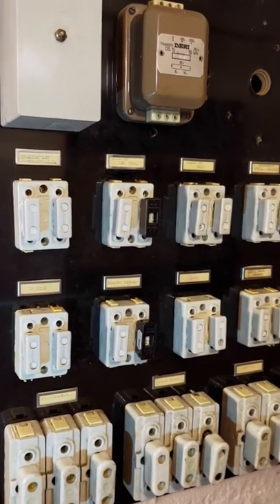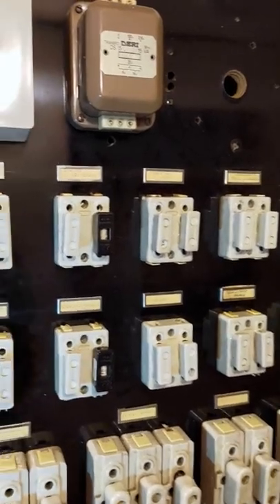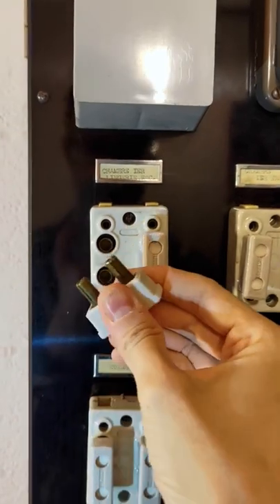Let's take a look at this old French fuse box here. What's really interesting about it is the way that the fuses are made. Let's pull out one of the fuses here for the first floor bedroom and you'll see what I mean.